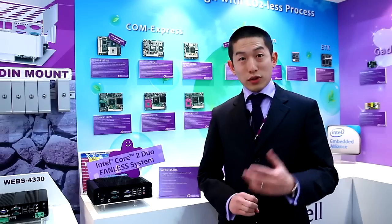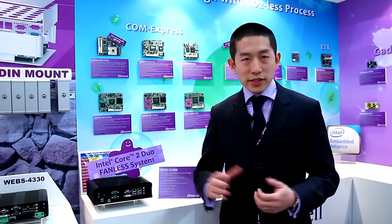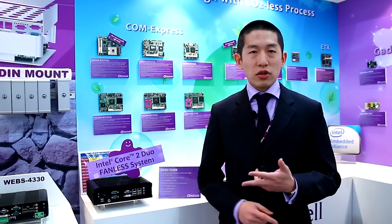Intel actually developed this new Sandy Bridge platform. And Porto, of course, we developed our Sandy Bridge solutions on various form factors: Mini-ITX, COM Express size, and the most popular and emerging form factor is the COM Express.